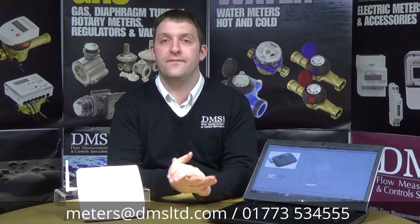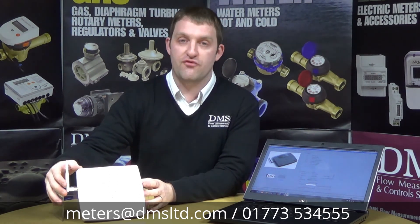Hello and welcome to another DMS video. In the previous video we talked about the Supercom 636, which is the walkabout device. Today I've got in front of me the actual Supercom 646, which is a fixed radio network.